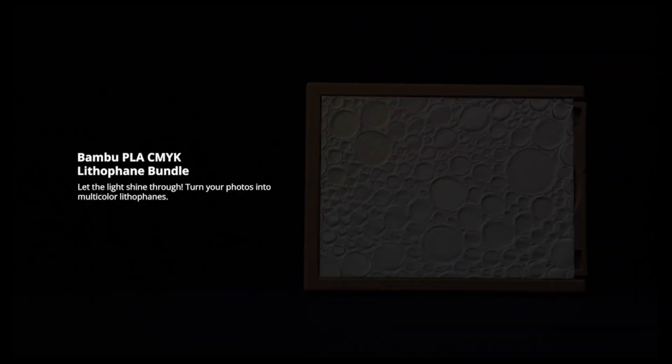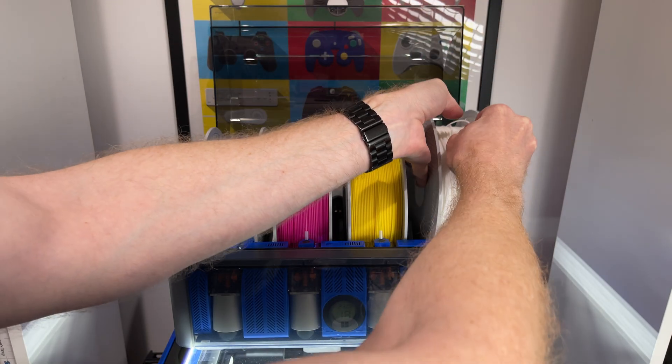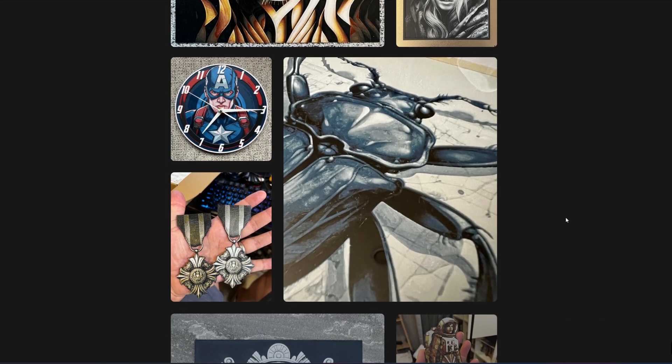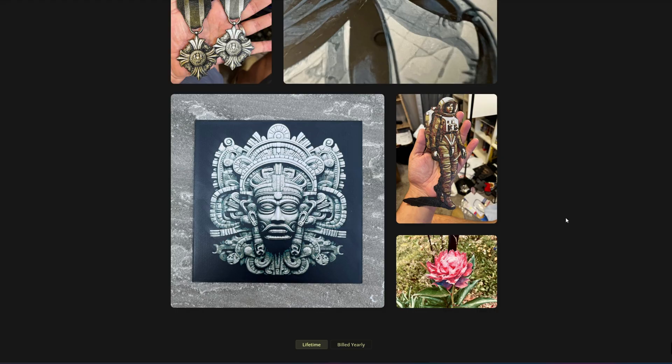The more achievable goal? Lithophanes — printing photographs into translucent plastic that come to life with backlighting. With the AMS and CMYK filaments, I can even try colour lithophanes using Maker World's lithophane tool. And then there's Uforge, a tool for creating multi-coloured wall art that I haven't even tried yet, but I'm looking forward to. The possibilities just keep expanding.